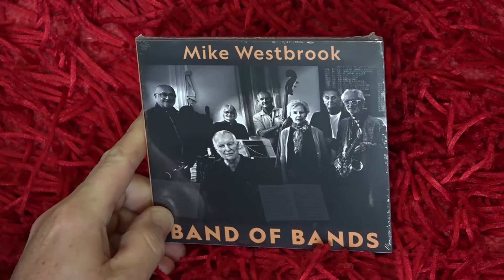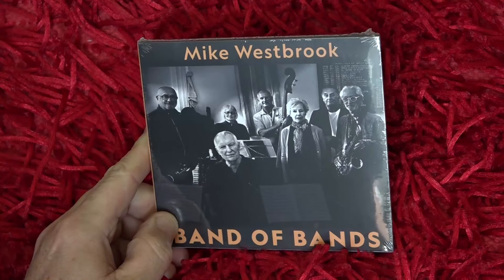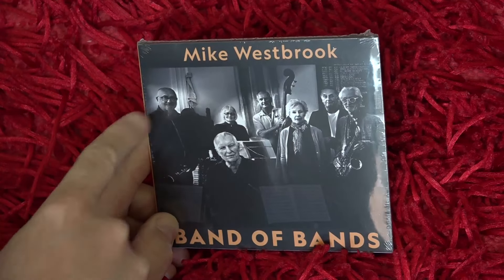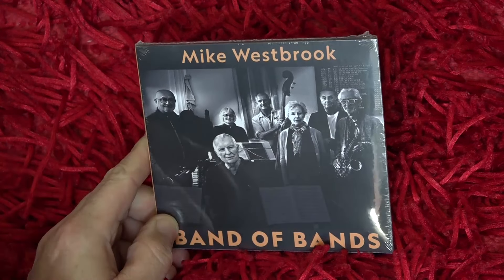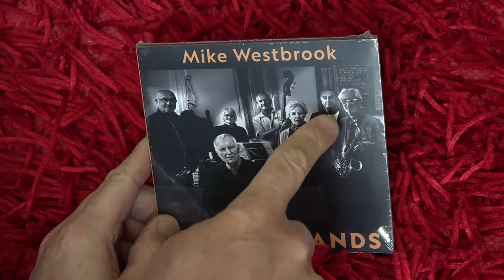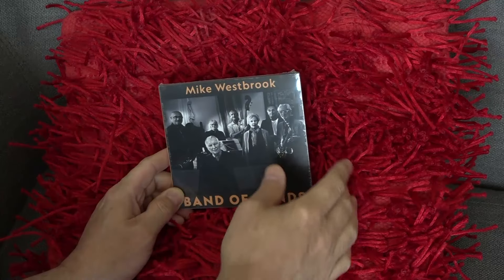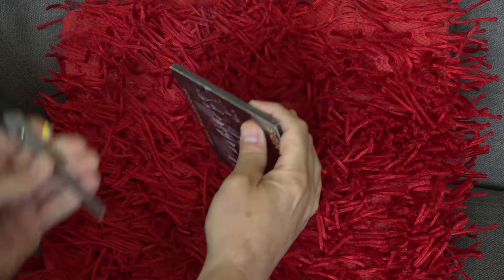Here's the front of the CD with a photo of the group on the front. Obviously there's Mike there, you've got Peter Wyman on saxophone and clarinet, Karen Street on accordion, Marcus on bass, Kate Westbrook on vocals and lyrics, Coach York on drums, and Chris Biscoe on saxophone.